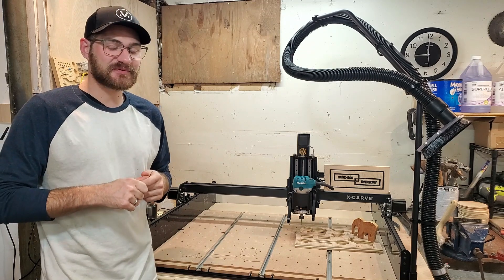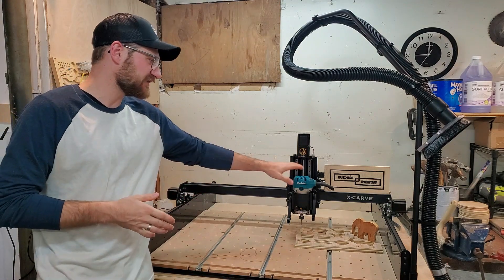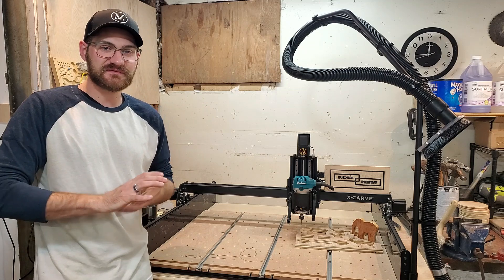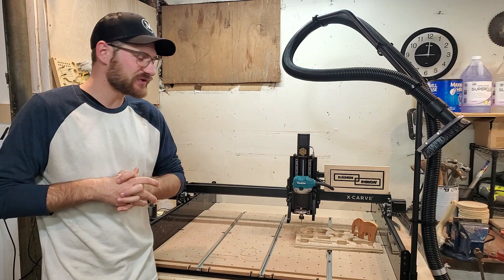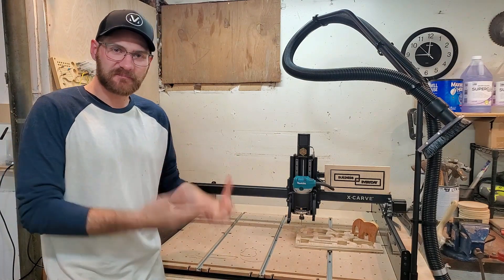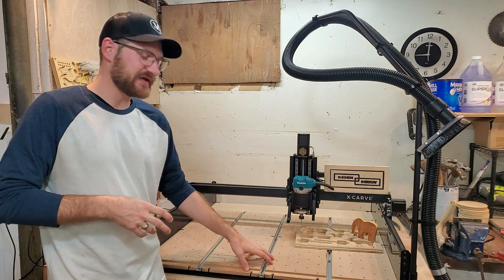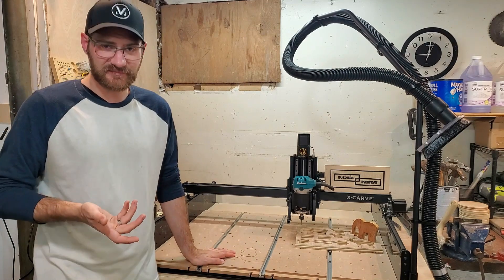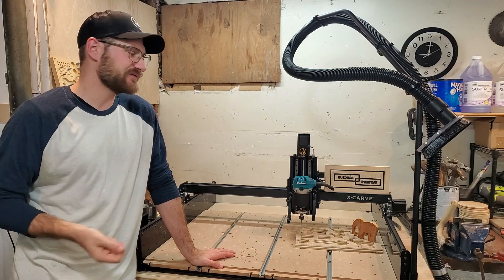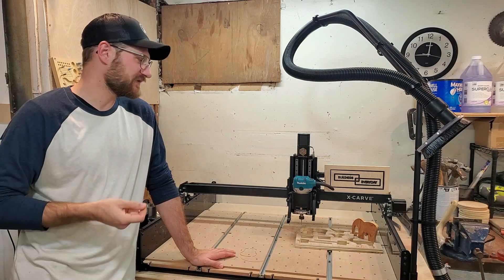The first thing I want to discuss is price. I purchased the newly released 2021 X-Carve bundle, which came with the new Makita router, the upgraded Z-axis, the upgraded stepper motors, the dust collection system — the whole lot. This machine cost me around $2,500 to $2,700 unassembled. Buying it as a bundle versus separately actually saves a few hundred dollars, and they were also running a Black Friday special which saved me a couple hundred more.